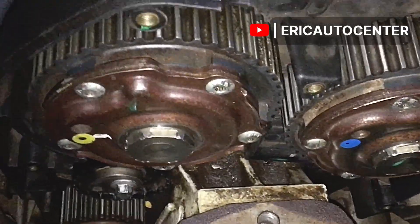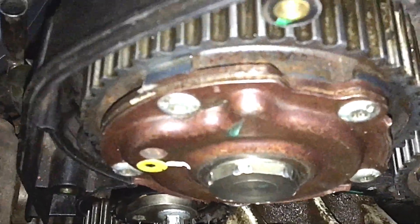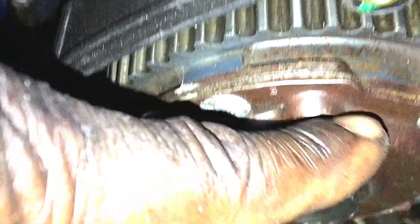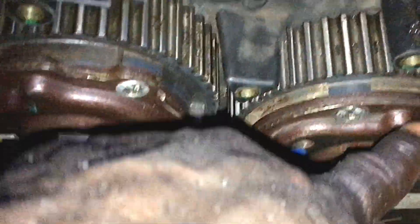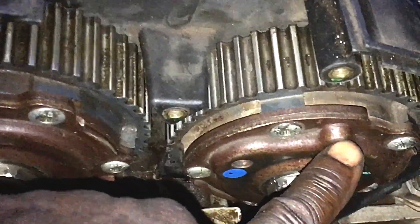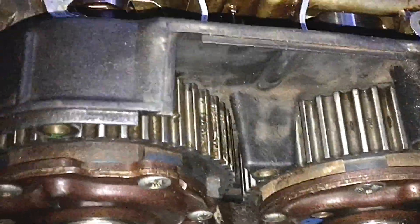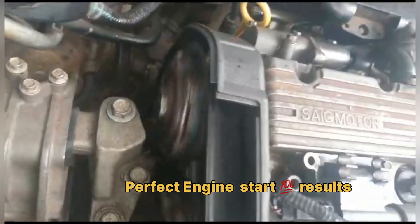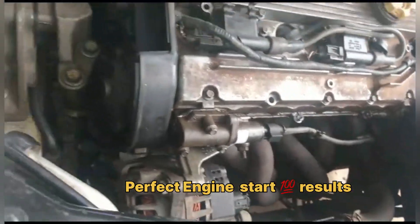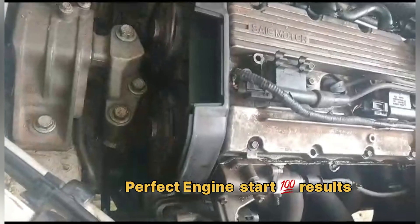This is the inlet sprocket and there's also the exhaust sprocket. Look at this side properly — this is the end result and how you can align them. These marks will indicate, and these marks are slightly hidden unless you watch carefully, but I've made them visible and clear for you. This is how you get your timing in order to get the correct start. Make sure all these things are aligned and fix the green mark.